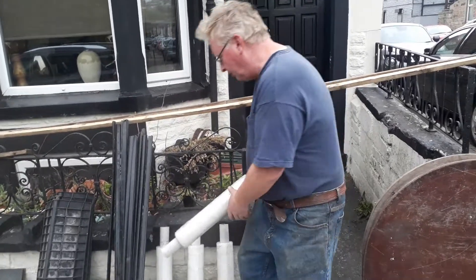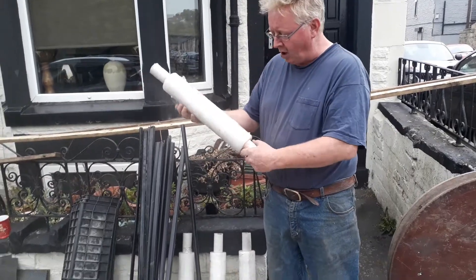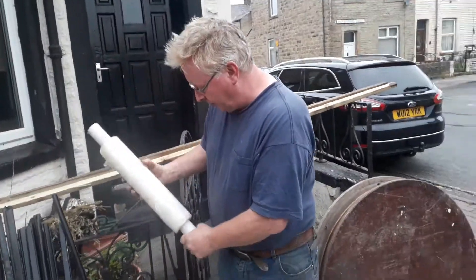We were planning on using gaffer tape to get all the milk cartons to stick together, but we were fortunate to come across some absolutely enormous rolls of shrink wrap that were also being thrown away.